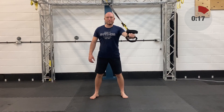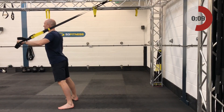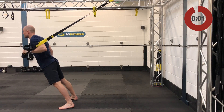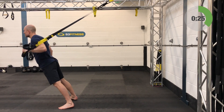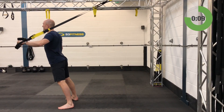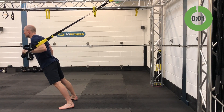Set yourself up for the single arm chest press, right arm only — fully lengthened, standing facing away, hold in the right hand, left arm out ghosting if needed. Step forward with the left foot to offset if you need to. Away you go, nice and smooth. Make sure the body stays in that plank position — thighs squeezed, butt squeezed, shoulders down and back. Almost there — and relax.